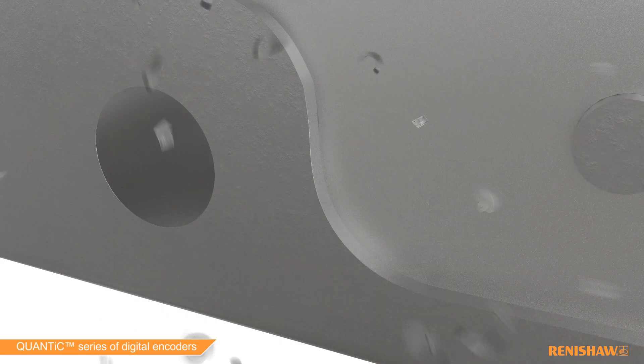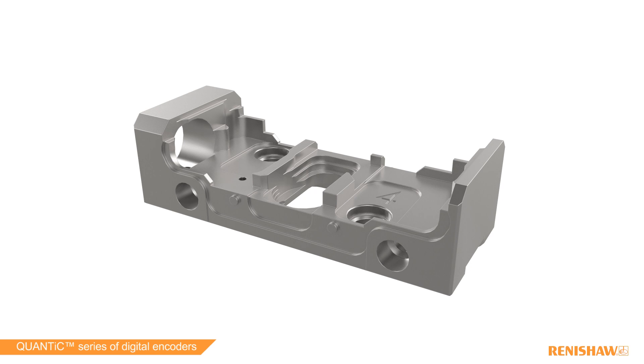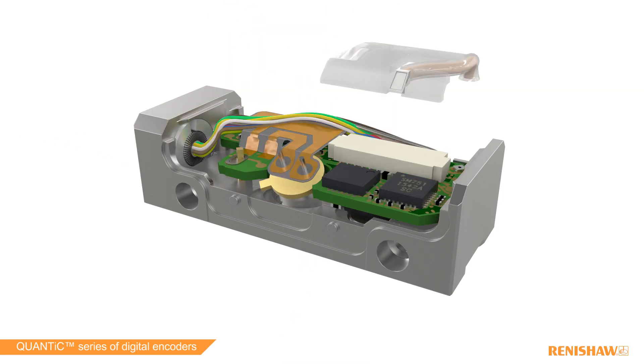The QUANTIC series of digital incremental encoders combines Renishaw's filtering optics and interpolation technology to create a high-performance encoder for manufacturing industries.